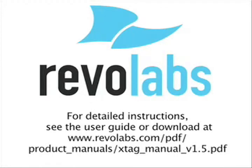For more detailed instructions, please see our website at www.revalabs.com.